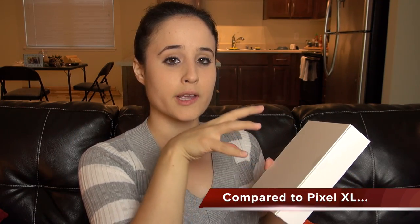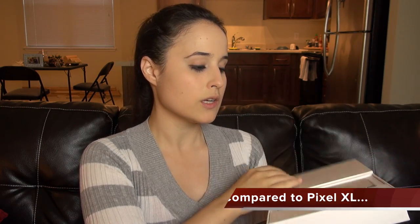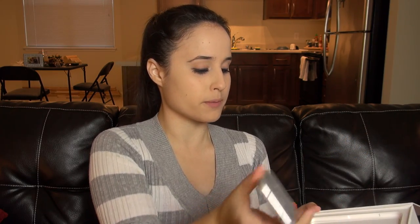This has a smaller battery and not as pixel-dense a display. It's a 1080p display, but still, that's probably going to be good enough for me at 5 inches. 1080p at 5 inches is a pretty good pixel density.